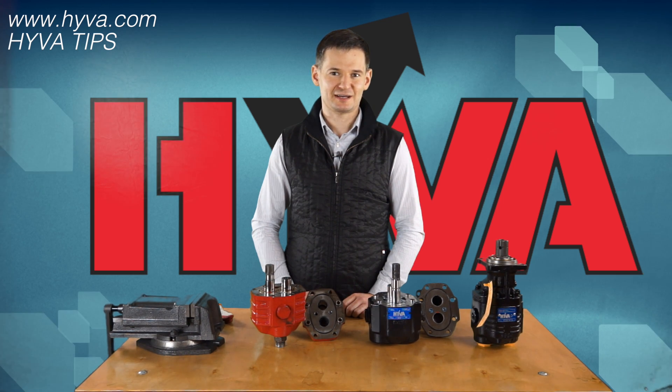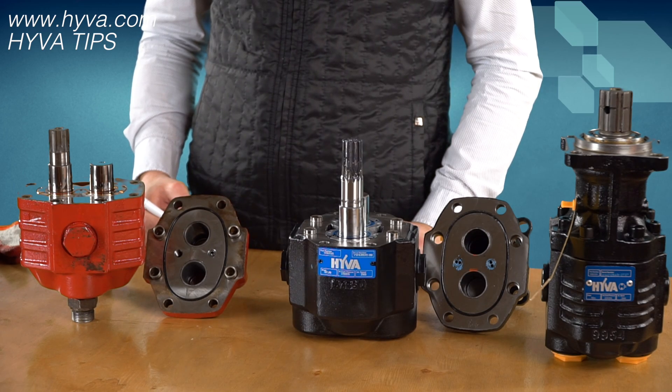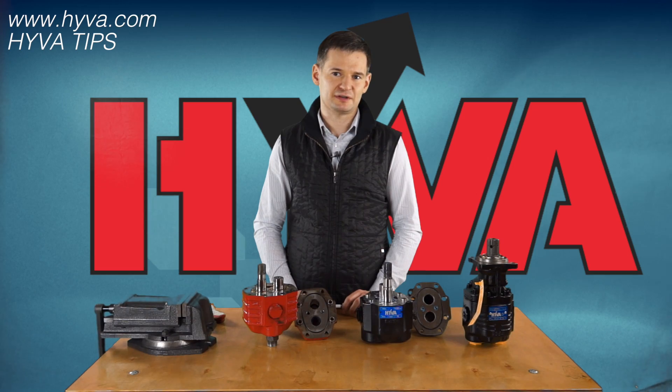Hello again. I kindly invite you to see our next movie about changing the rotation in gear pumps. In this movie I would like to describe the issue which is very often problematic for customers, which is changing the rotation in a gear pump.